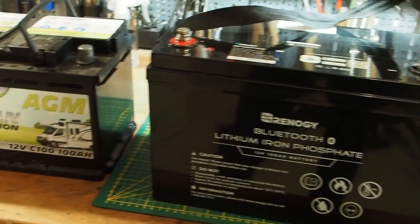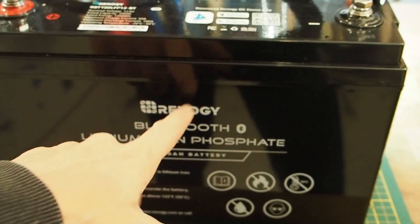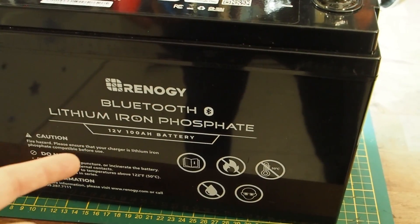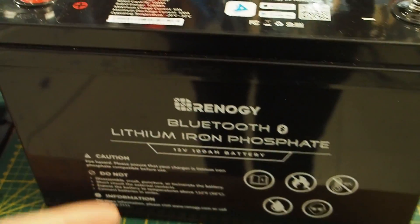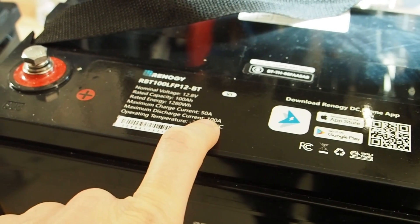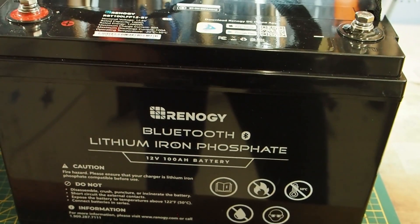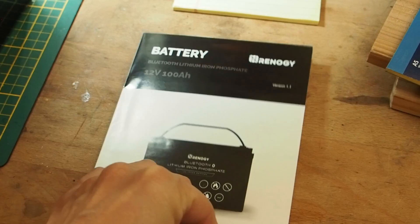Here's a closer look at the batteries. This is a typical AGM battery, and here we have the really awesome Renogy battery. It has very good ratings everywhere and is high quality — even the internals are professionally built. It has a Bluetooth function so you can connect it to your phone. The maximum charge current is 50 amperes, so you can recharge it in two hours. The maximum discharge current is 100 amperes, meaning you can run devices drawing up to 1280 watts. Avoid exposing it to more than 50 degrees Celsius in direct sunlight.